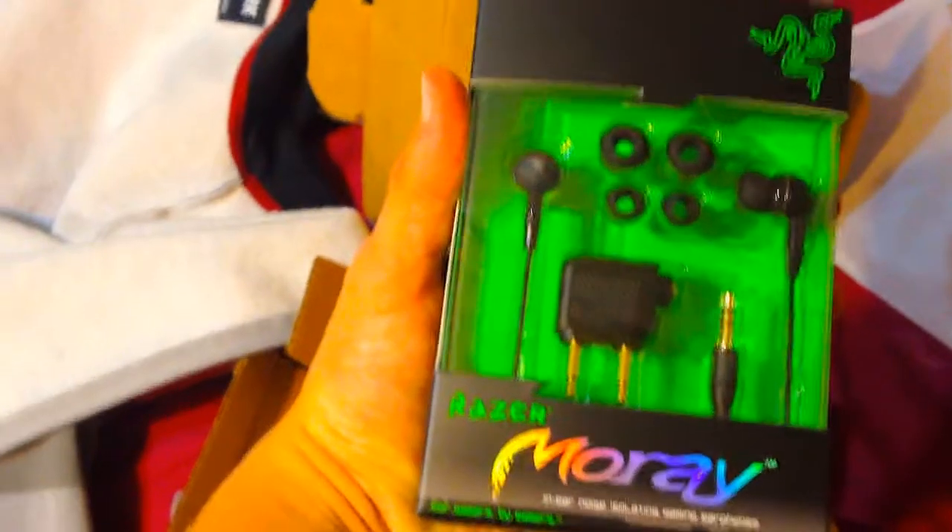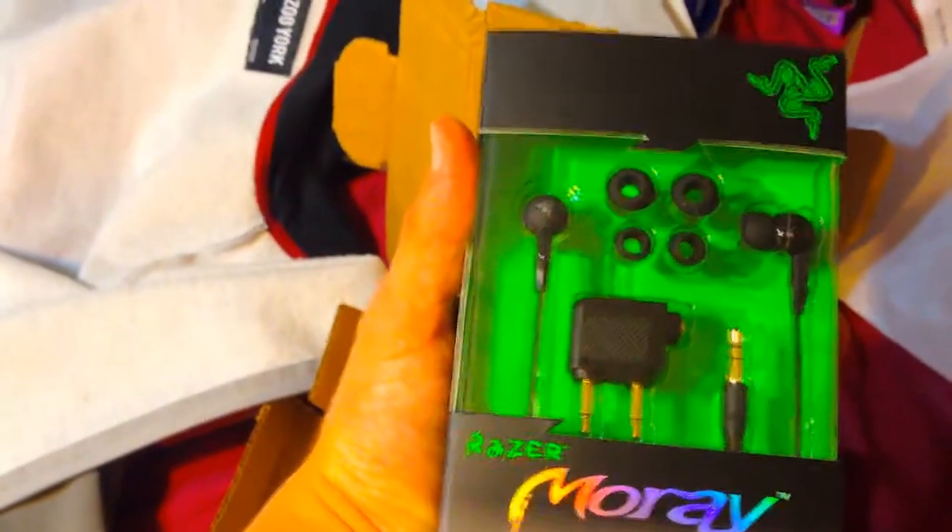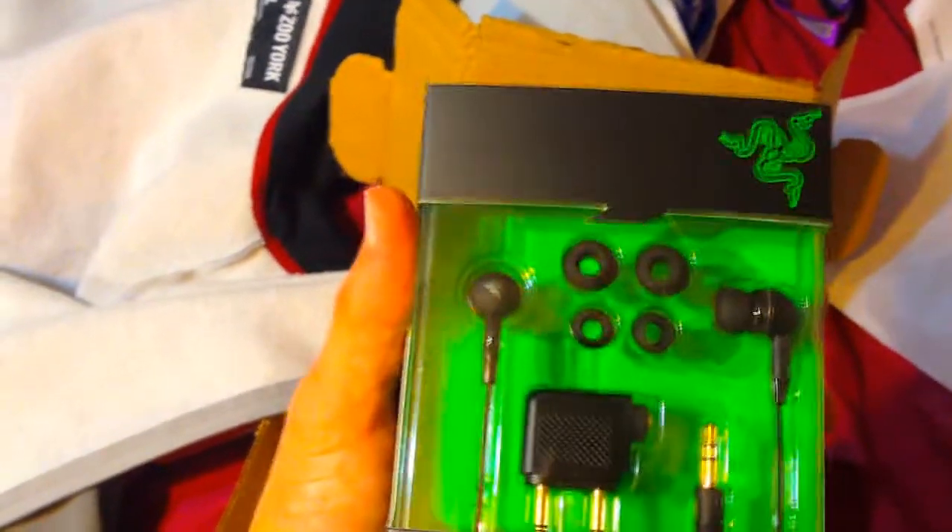Razer Moray — in-ear noise isolating gaming headphones. They look pretty sick. Razer always has some nice ass boxes — them and Astro both have really nice boxes.